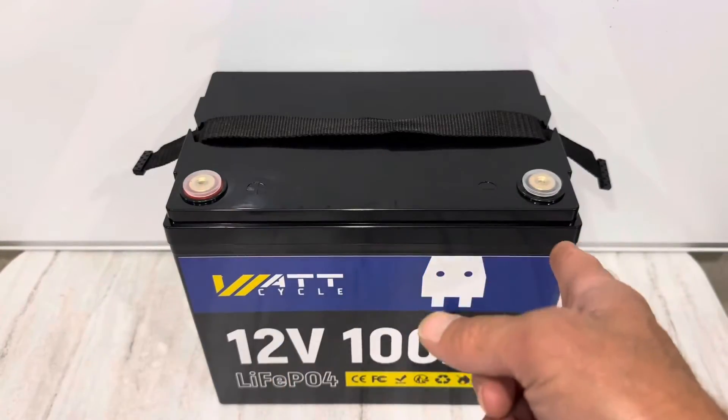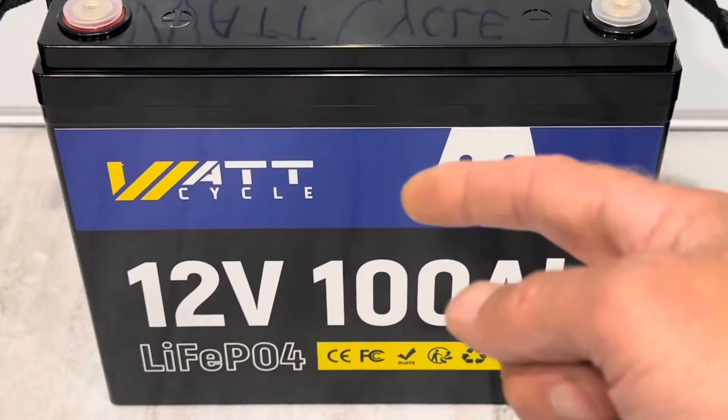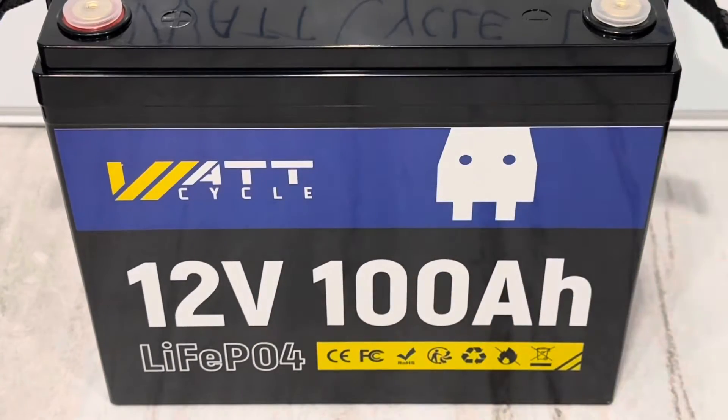Now time for some quick tech specs on this unit before I get started with the testing and evaluation. The tech specs are going to be on this upcoming slide, so your time is valuable — read it if you want; if not, we'll continue with the test.